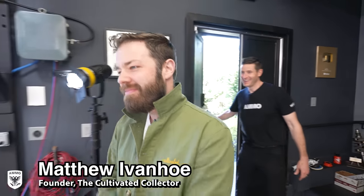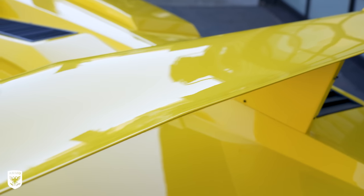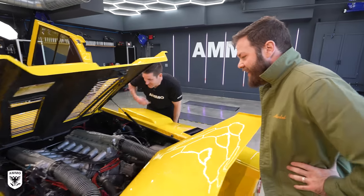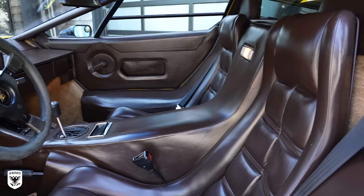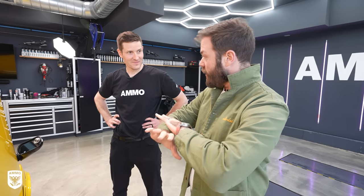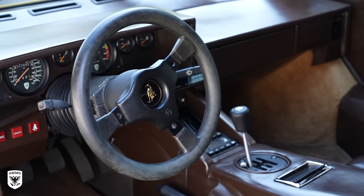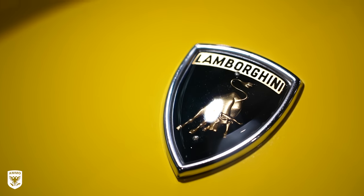Matt arrived and we checked out the finished Countach — gleaming like the sun, a real bumblebee. He admired the wing and the tiny engine, calling it a work of art. The transformation of the Testadamaro interior was remarkable; without the cleaning it just wasn't speaking the right language. This is now a true complement to an incredibly rare combo: there are only nine QVs in yellow, and of those nine, only three have this Testadamaro interior — properly rarefied air. What a transformation, what a fun project. We agreed we needed to go for a drive.